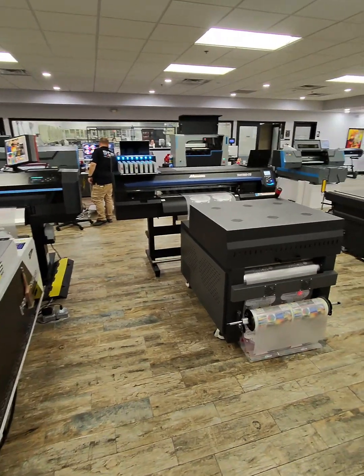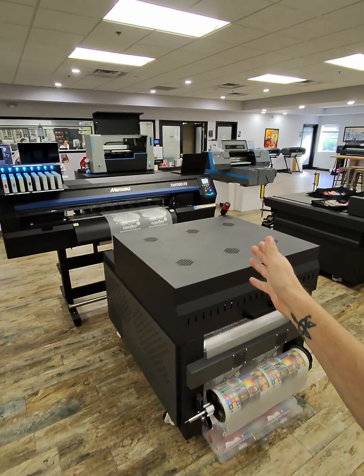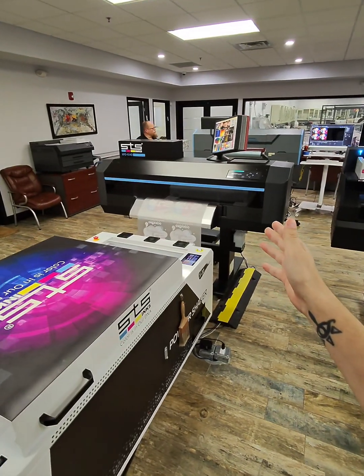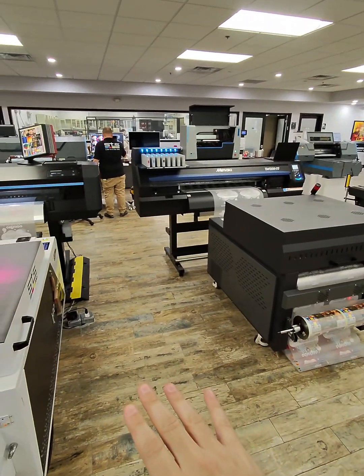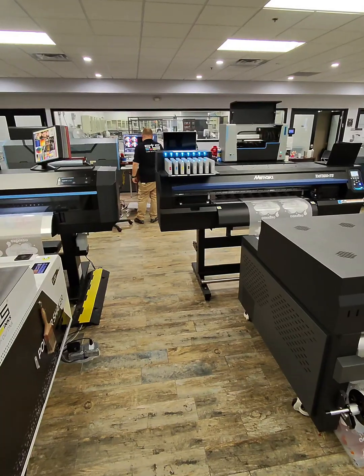This is going to be a showcase comparison on the Mamaki TXF300-75 and the STS Inc's XPD924D printer. We just sent the files, and we're going to be checking out the print speed and the quality — we're going to showcase both of these.